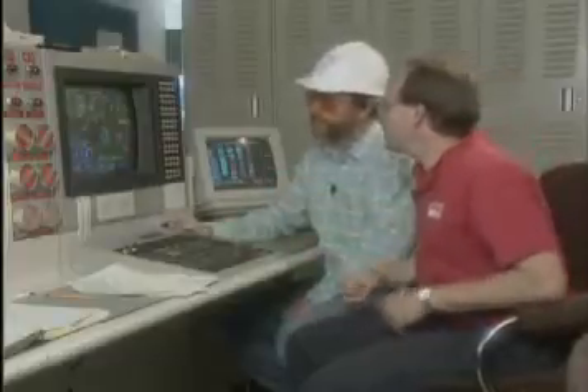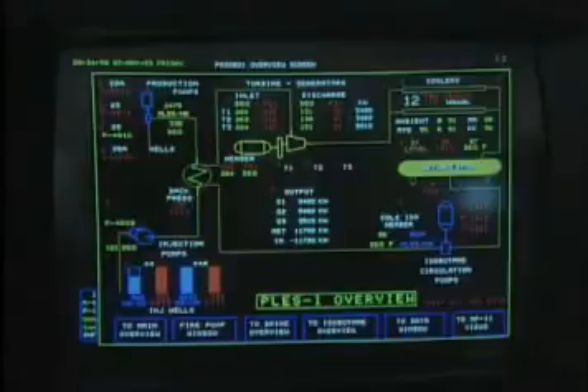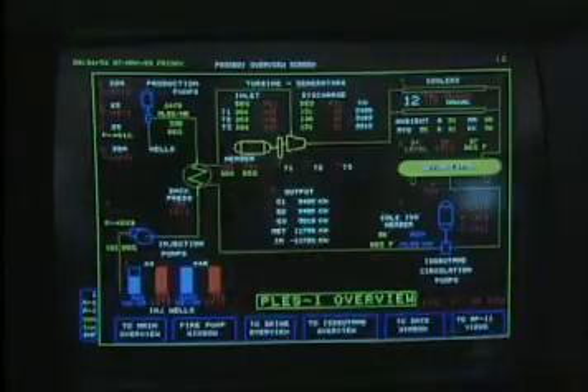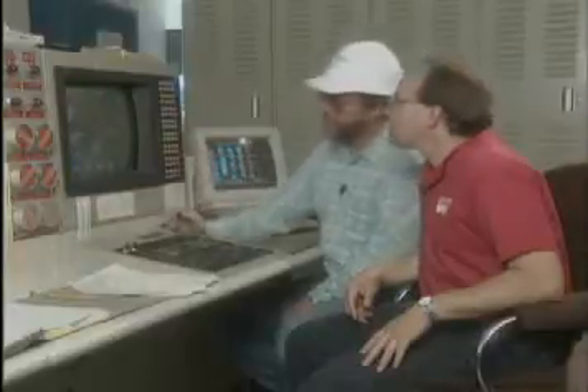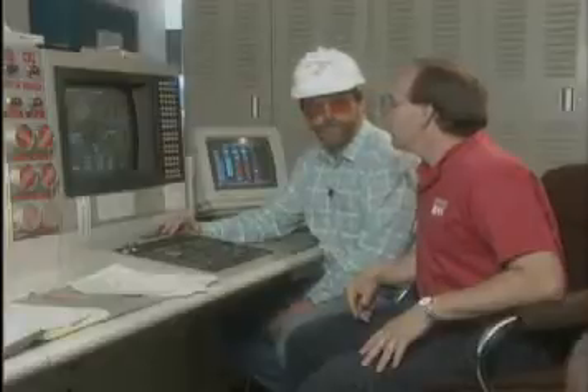Ted, thanks a lot. You're welcome. So, what do we have here? What information can we get? This screen can give you information from all parts of the plant area. So here's like an overview screen. Can you let us know how much electricity you're producing right now? Sure. If I select PLAS Electric, I get a screen that indicates various information regarding the power production.